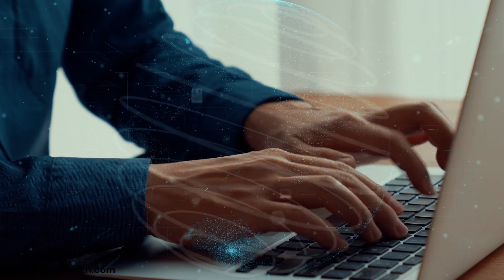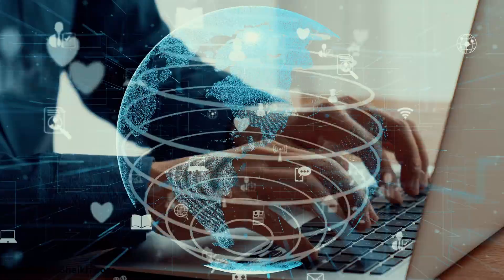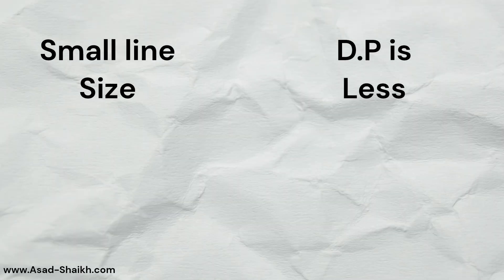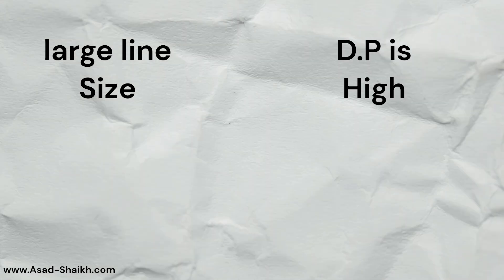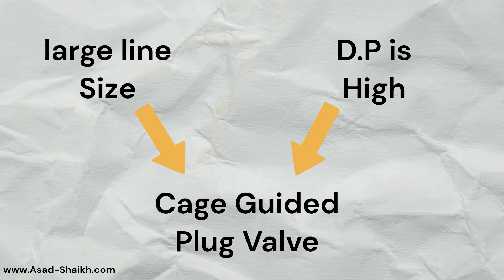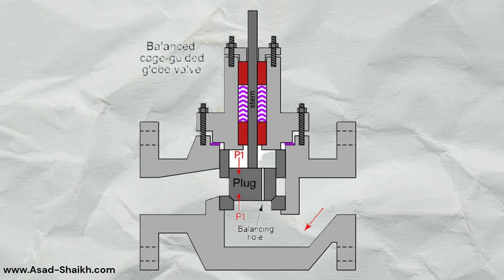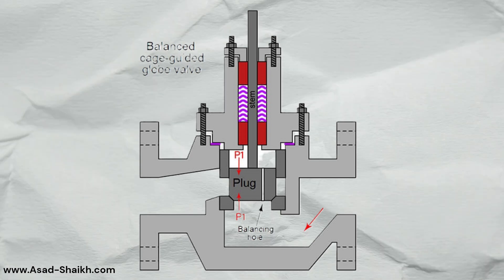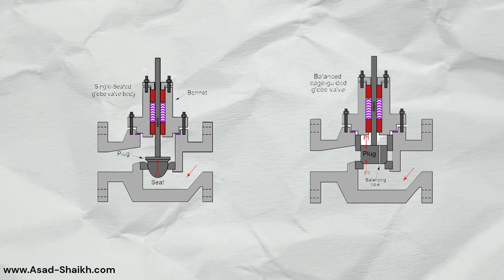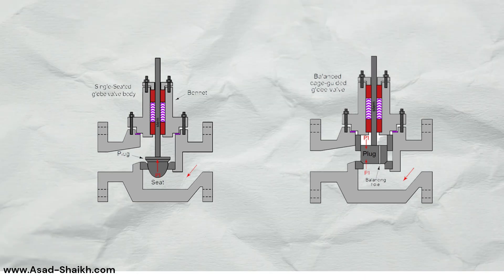So if you are preparing a data sheet, the selection thumb rule is as follows: if the line size is small and the differential pressure is low, go for a top-guided plug design. If the line size is higher or has higher DP, the best choice is a cage-guided design, and if the fluid does not contain solid particles, go for a balanced design which will save your actuator cost as well.